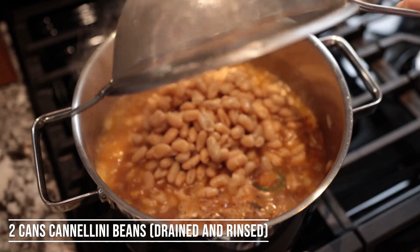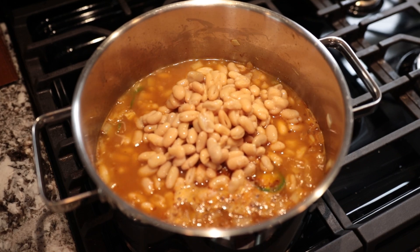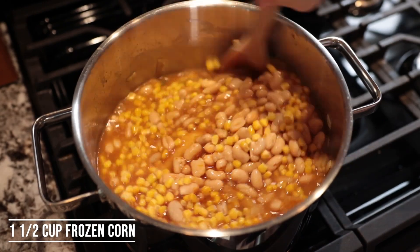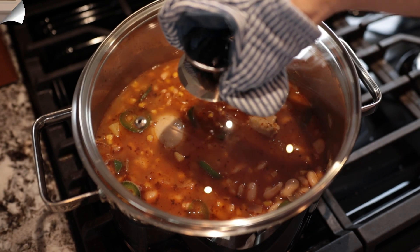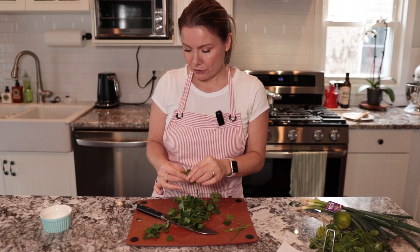When you have the cannellini beans ready, add them to the pot — you can see it's already boiling. Also add one and a half cups of frozen corn, mix it in, and now we're going to cook it for 30 minutes.